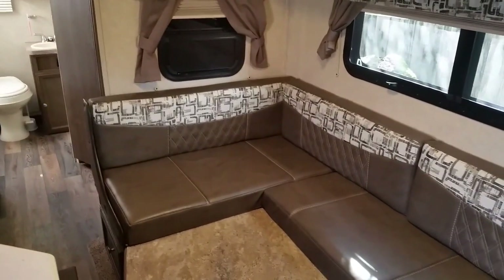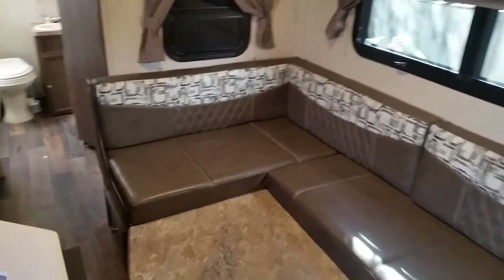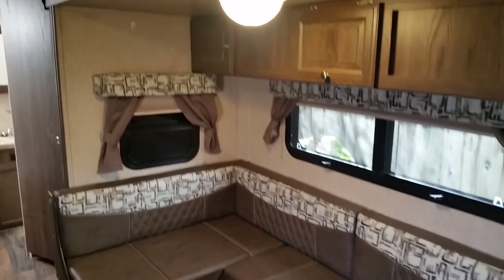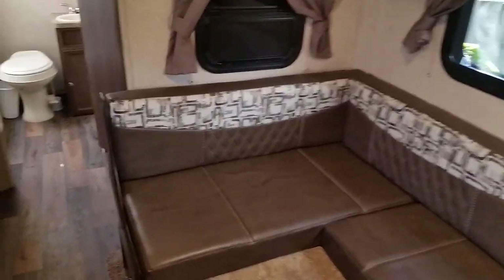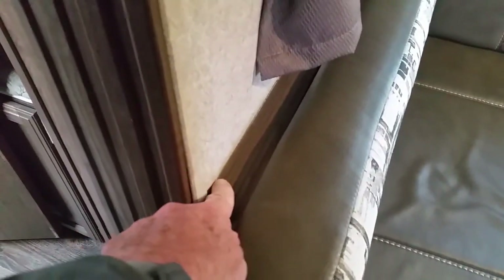We have a Rockwood 2504s 2017 Mini Lite. Here's the dinette area with the table down and the slide — I have the slide in right now.